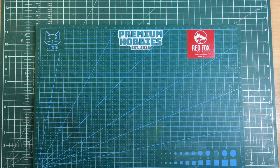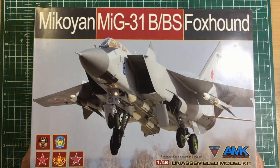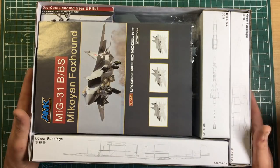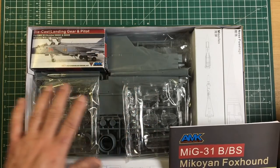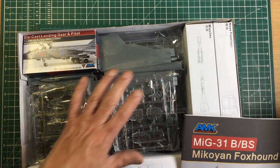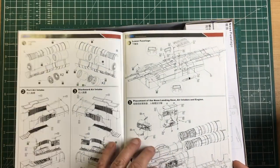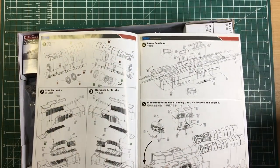Next alphabetically is AMK — this is their MiG-31 Foxhound. AMK is a fairly small company with a couple of kits in their range and I'm not even sure if they're still going. Straight away you can see the boxing is beautiful, packaged beautifully, and the sprues are molded beautifully. The rivet and panel lining on this one is a bit heavy. Instructions are gorgeous with color call-outs and decal placements, and there's a sprue call-out at the back — 10 out of 10 for that.